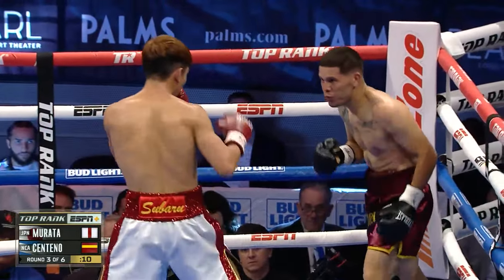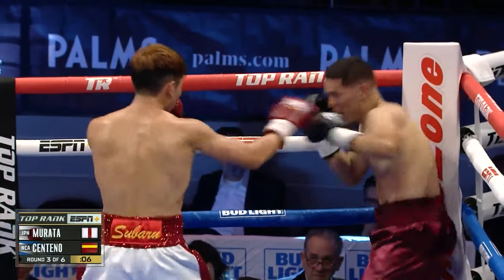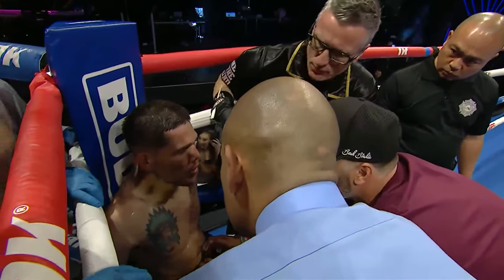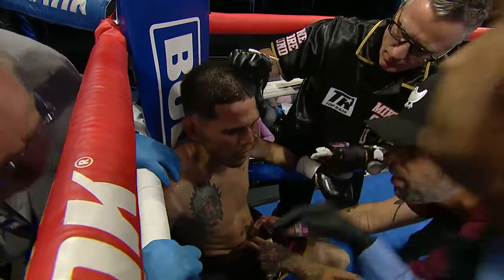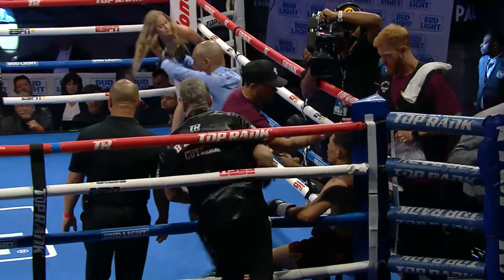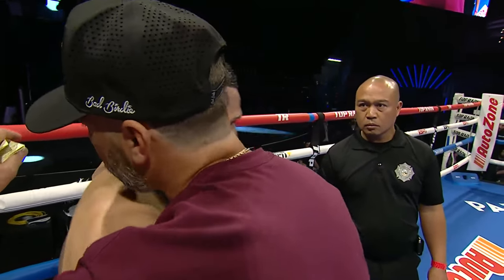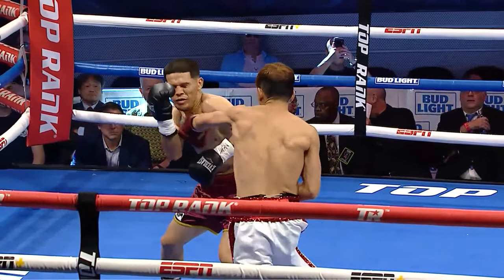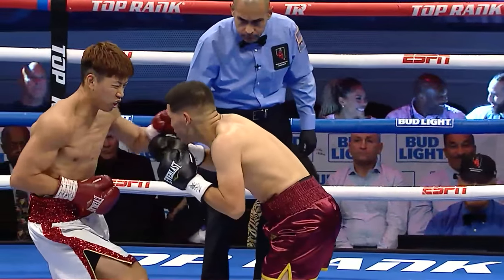That right under the armpit. Oh goodness. He says he cannot continue — he can't breathe. The fight is over. Thank goodness that referee Raul Caiz Jr. listened to the fighter, because his corner was gonna send him out there. That's why he said he couldn't continue. It was all of the body work — it was the accumulation from the body work.